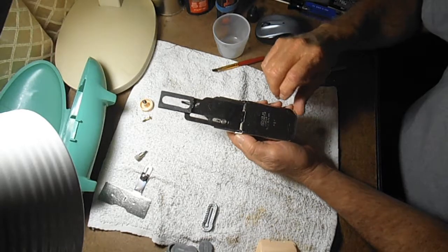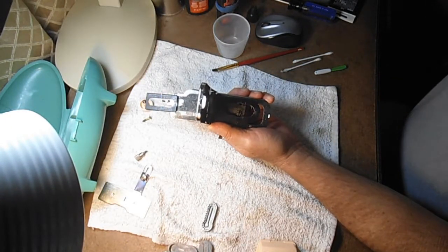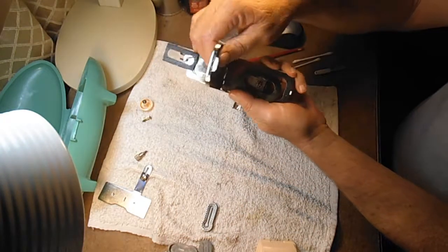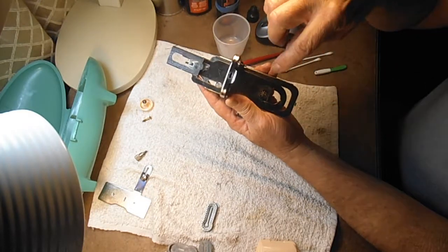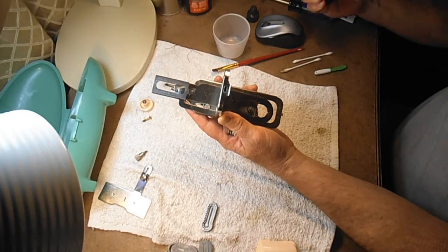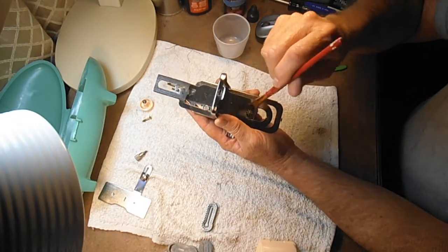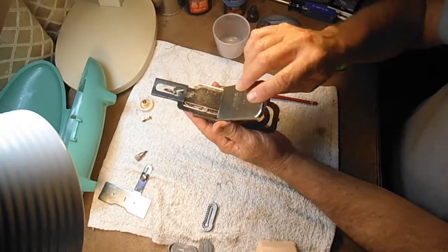On this back side there's one other thing we want to do. Remember this pinion gear that we put the grease on — it takes a drop of oil where the gear sits into the frame. Not on the gear itself, that's the grease, but where the gear sits into the frame. We'll get some oil in there.